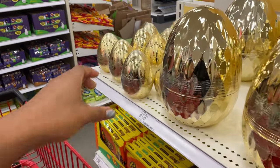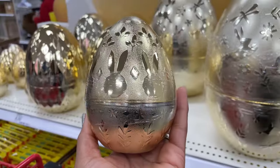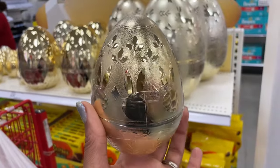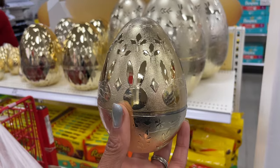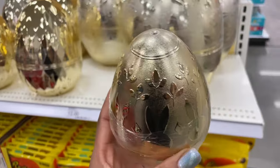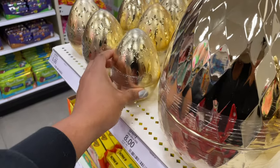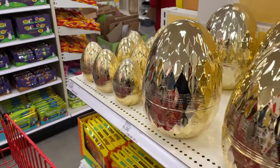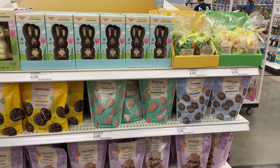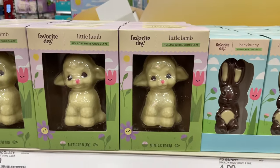They have one more over here that is five dollars — super pretty. One of my subscribers, Enid, is going to comment — this reminds me of her idea from the comment section that you could use something like this to put a ring in to propose. That is such a good idea! Thank you Enid for the ideas. That one is five dollars.